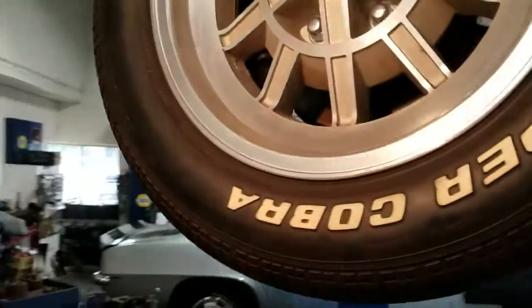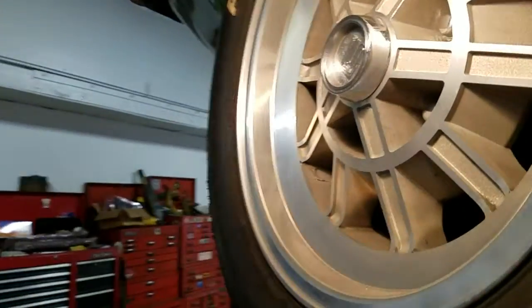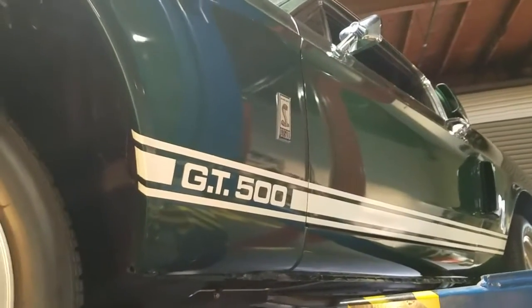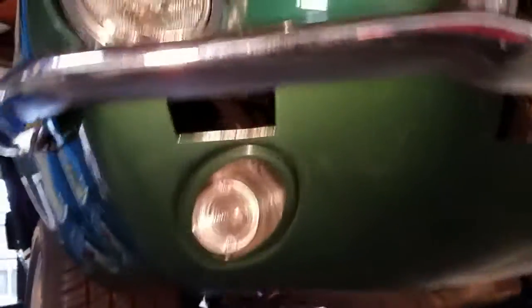Kelsey Hayes 10-spoke 15x6 wheels with Carol Shelby caps — those didn't come that way originally, but they're in pretty decent shape. Window trim and the glass looks all pretty nice — car light markings on all of it. Going to go ahead and start bringing the car back down.